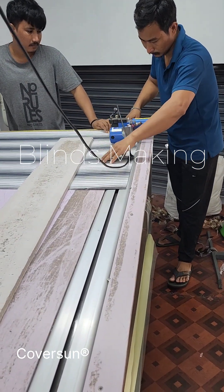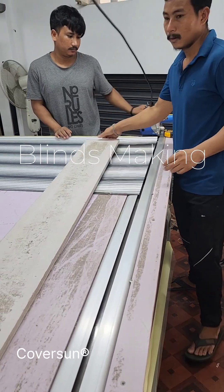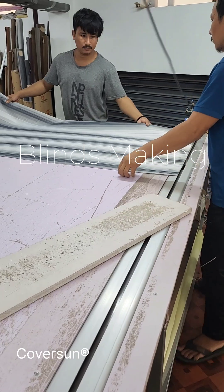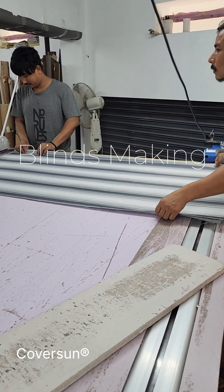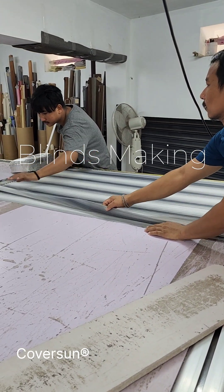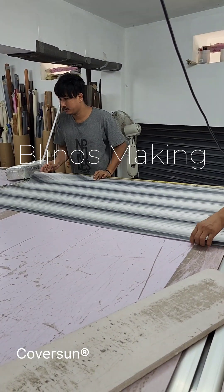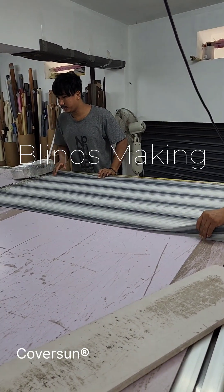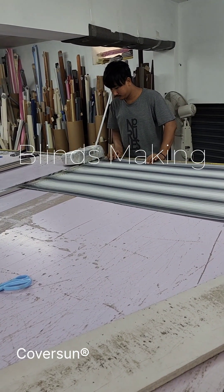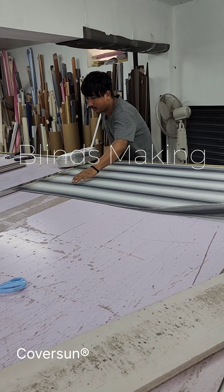The pelmet will be a correct fit, but the fabric will have 1 to 1.5 cm gap on both sides. But it will be covered by the wooden or aluminum part on the side, so you will get 100% privacy. Please subscribe and share this video with your family and friends, or someone who needs blinds or is buying a new house and trying to decorate. This video will be very helpful for them and for us also. We make custom-made blinds and deliver all over India.